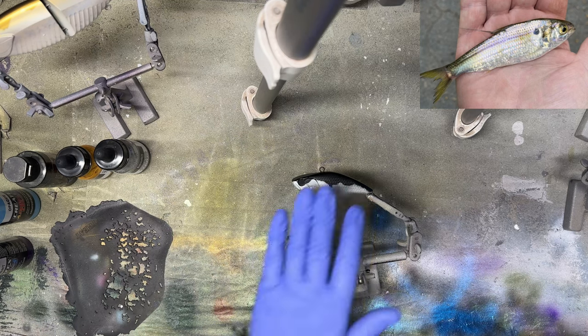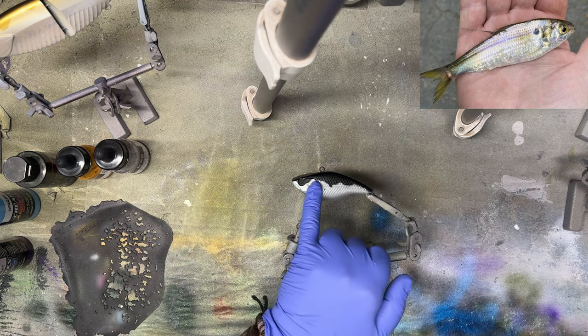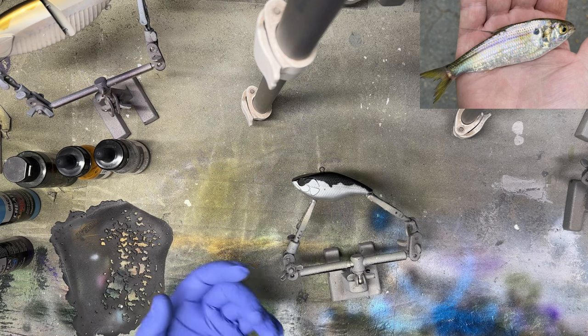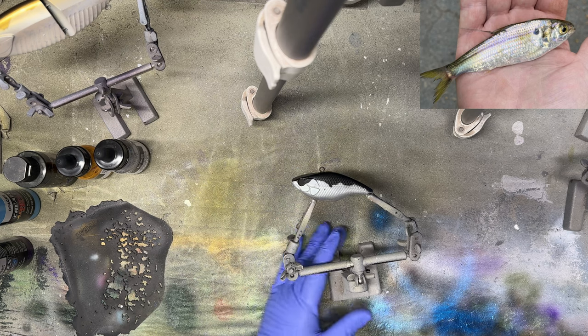I know I've said this in other videos: with metallics, golds and silvers — the lighter metallics — really show off better against a black background. If you want a more muted tone for a metallic, hit it against silver or white. If you want it to stand out and be a base for different colors on top, go with a black background. So the first color against this black is going to be Liquitex gold, and I'm just going to go along the spine of the bait.